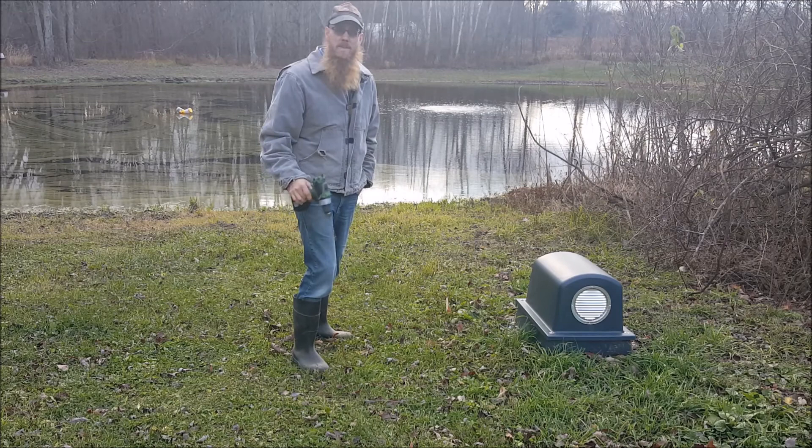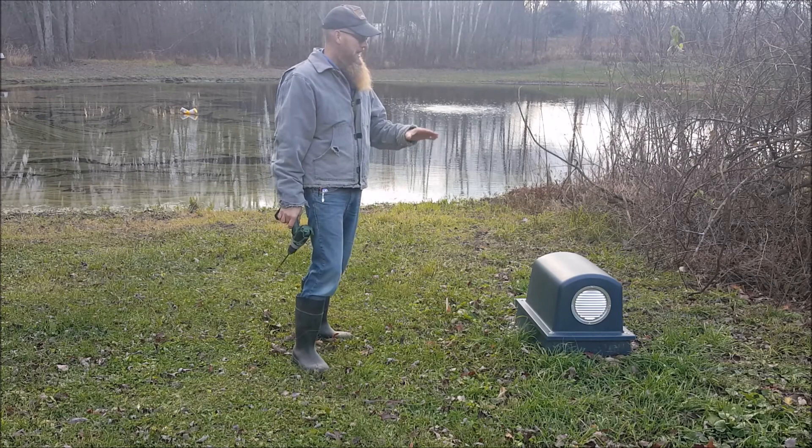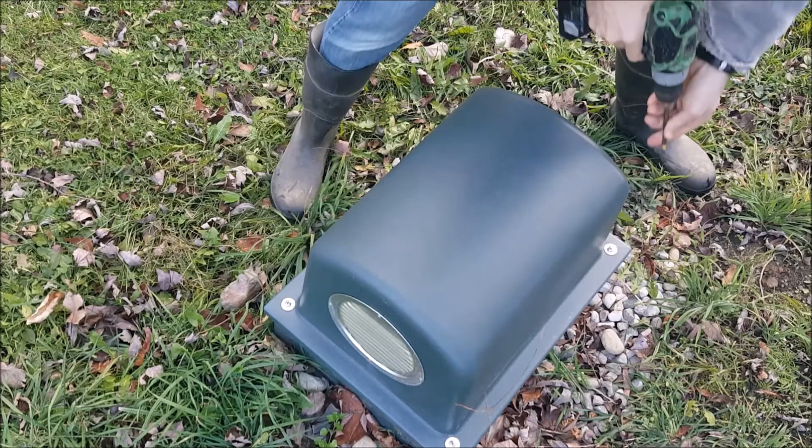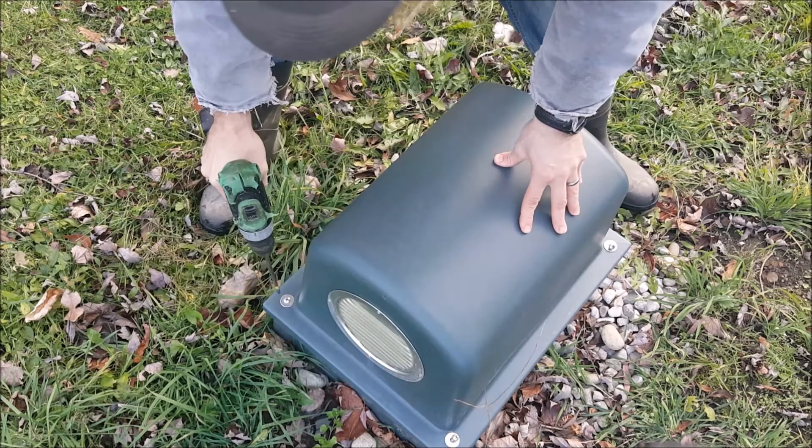One of the maintenance pieces with an aerator is making sure that your air filter, air cleaner, is clean. It's located in a spot that doesn't get too dusty. However, we need to take a look at that. So let's pull the cover off. I'm not sure how much of this humming will get picked up, but there is a little bit of humming coming from this motor that you will hear from time to time.